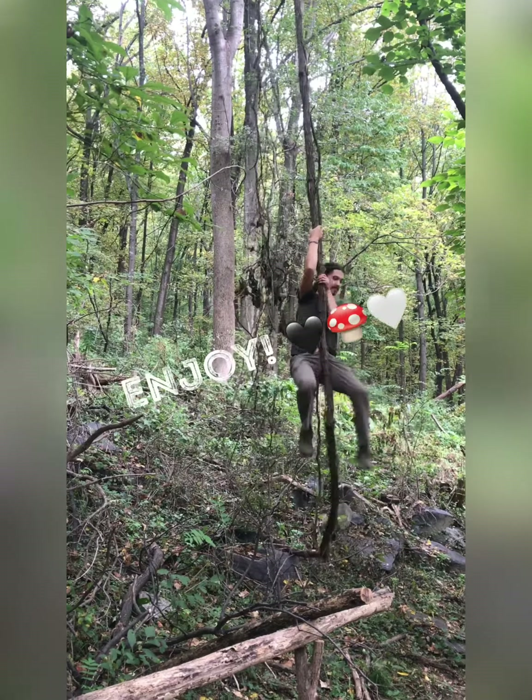Once the mushrooms have fully colonized and the spawn run is complete, we'll set them up on little racks on an A-frame kind of setup. What this does is it facilitates ease of harvest, so we're able to pick mushrooms as they fruit from all sides of the logs.